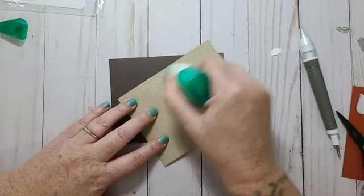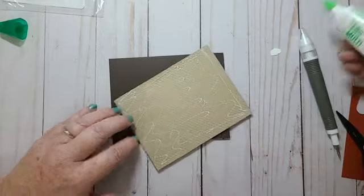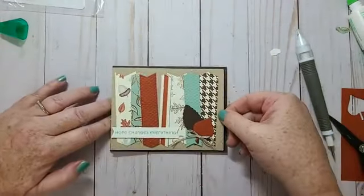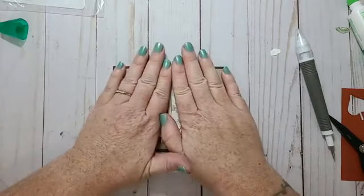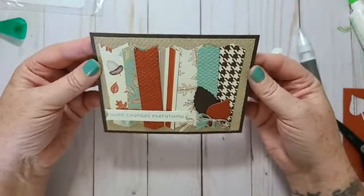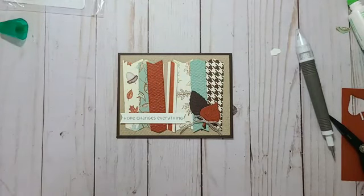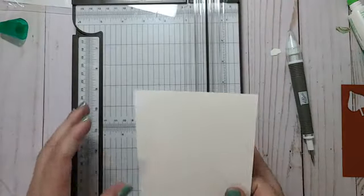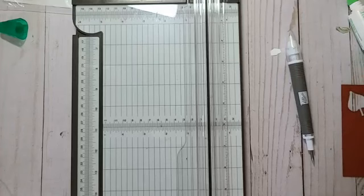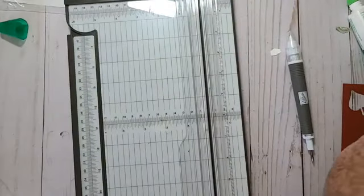So now I'm going to glue that to my card base. I think that turned out pretty. Now I just need a piece of Whisper White for the inside of my card — that's all thick Whisper White. I don't want to use thick for the inside of my card.